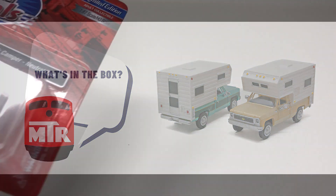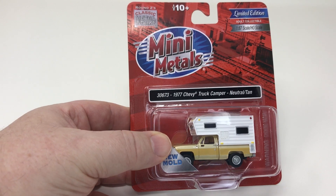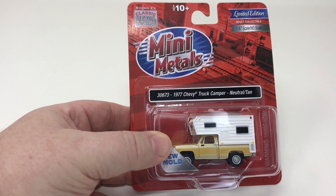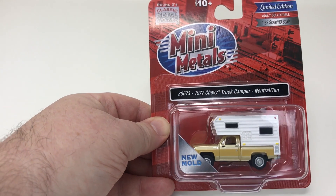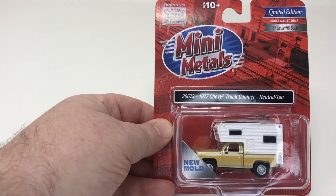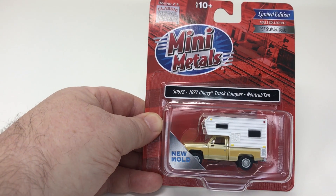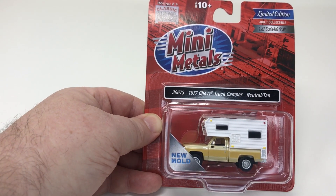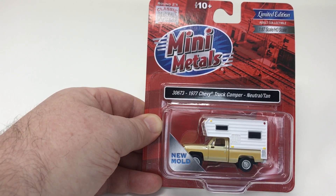Hi, this is Tony Cook and this is What's in the Box today. New from Mini Metals is a 1977 Chevy truck camper. It says new mold, which is pretty much true. The camper is the new mold part of this. I believe this Chevy pickup truck has been previously released, but this is a new limited edition run from Mini Metals and it's available in several colors, which we'll also take a look at.